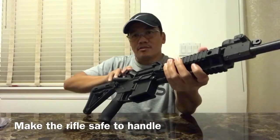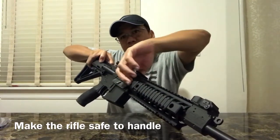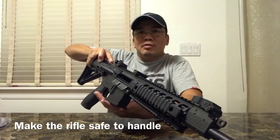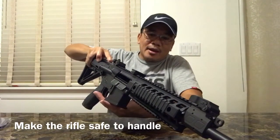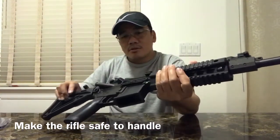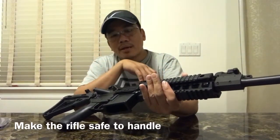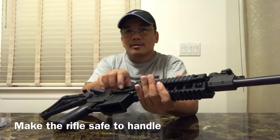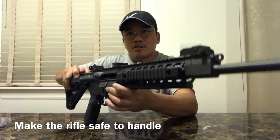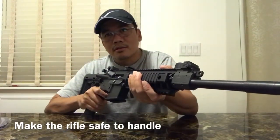Let's inspect the chamber. You can put your finger over there to check whether there are really no rounds inside. What I do is lock the chamber and make it open so you can actually take time to inspect inside. There's nothing in there, so we can drop the charging handle and then dry fire.